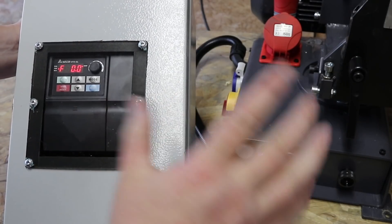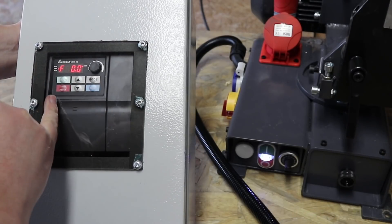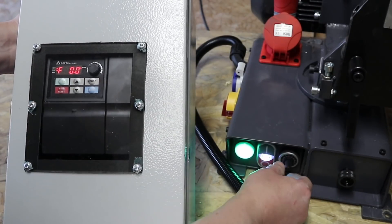So the VFD here — before I mount it, I just want to show you how it works. We obviously have controls on the VFD itself, but with these remote controls we can do things remotely. You'll see that speed changing.